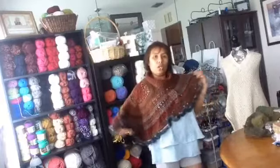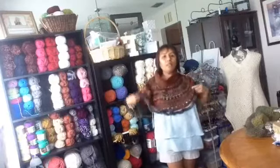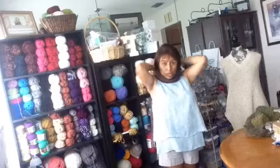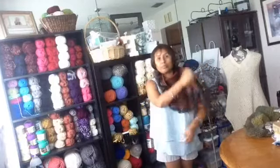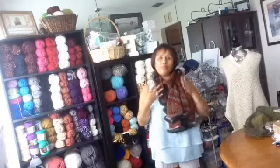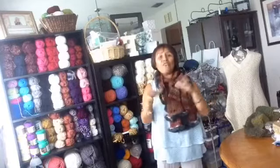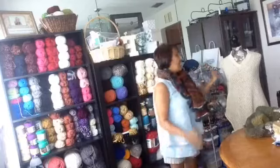I use this beautiful yarn. Before it gets too cool, you have something to wear, but it's not extremely cold. You can wear it in different ways — like this, or put this in the front. This is for the crochet class, the needle class.